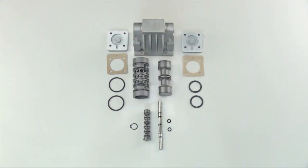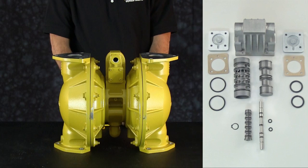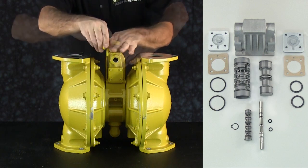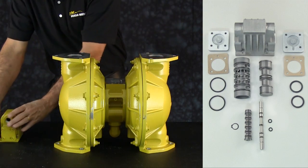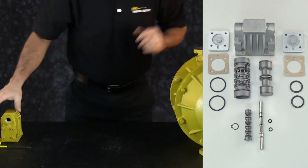During this demonstration, the right side of the screen will show the components of the enhanced air distribution system. Key items will highlight as they are discussed. Previously, the E-2 had the suction and discharge manifolds removed. To start, use an Allen wrench to remove the air valve assembly. In most E-2 and E-3 pumps, the replacement of the air valve assembly with the new enhanced air valve will show increased efficiencies and/or increased flow.